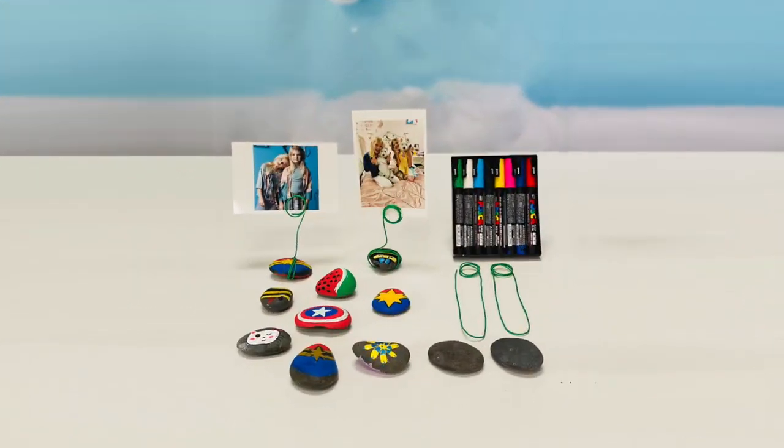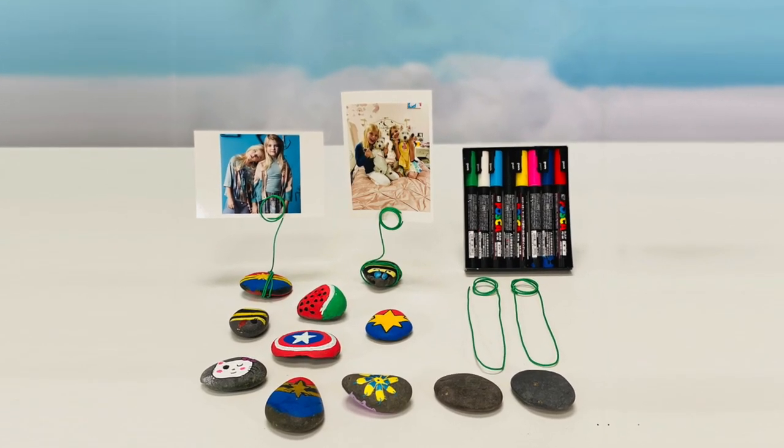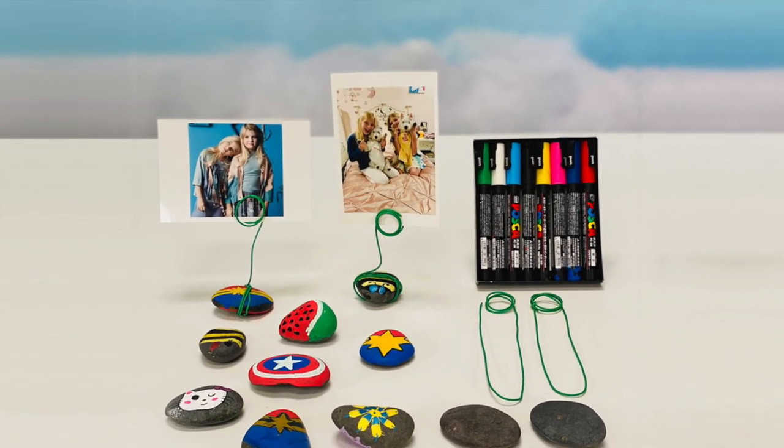Today we're making a Wrapper Rock photo holder. We're doing this with Lollipop Theatre Charity to help hospitalized children.